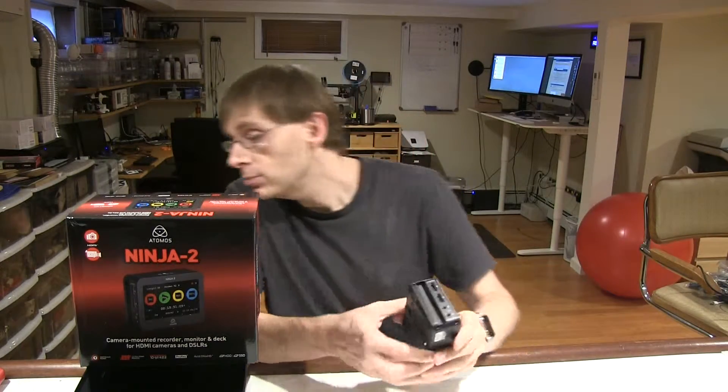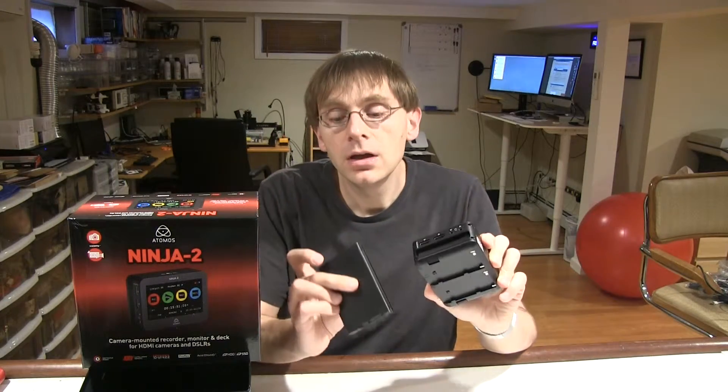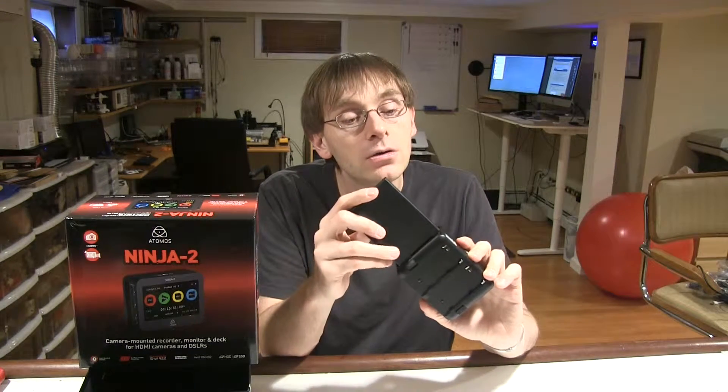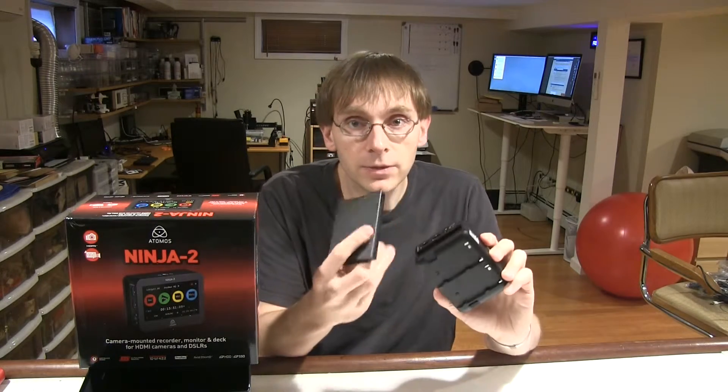It occurred to me that I could get one of these things. On the side there are some HDMI ports — you plug the video in, and you plug the video out if you want to loop it through so you can continue displaying on your monitor. You put in this slot here a hard drive. This comes with a little box into which you install a 2.5-inch SATA hard drive, or in this case an SSD.